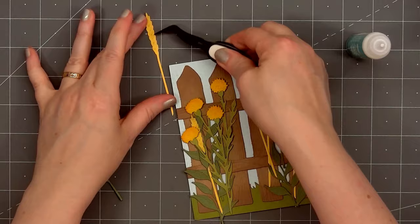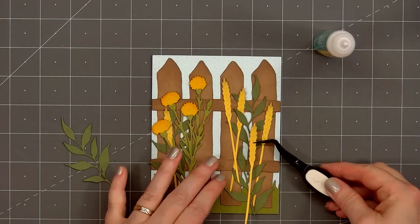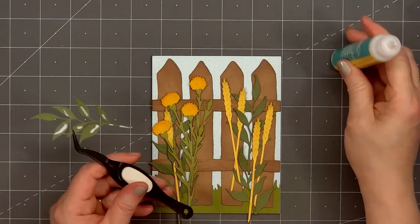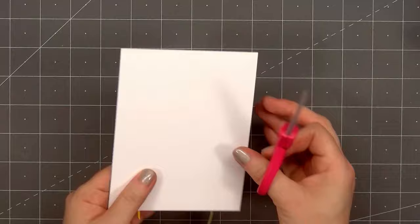I still have one more wheat stalk — I'll add that on the right side of the card. And one more leafy branch. I'll put glue on the back and adhere the last die cut in place. Now I'll flip over the card, use my scissors, and trim off all the overhang stem pieces.